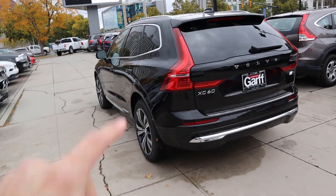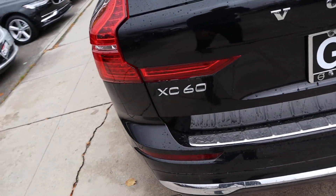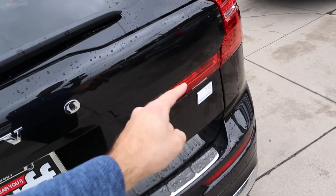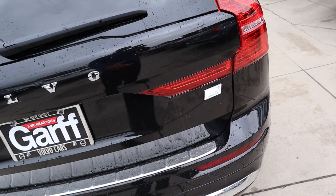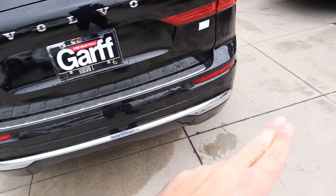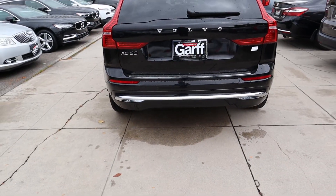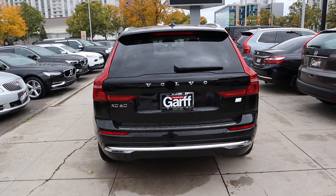Finishing things up on the rear, we've got Volvo's signature taillights that are pretty much on all of their vehicles. We've got the XC60 badge and our T8 all-wheel drive Recharge badge — that's really the only thing on the outside of this car to tell that this one has the crazy powertrain. We've got the chrome accenting at the bottom and the exhaust tips are completely hidden.